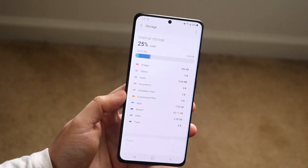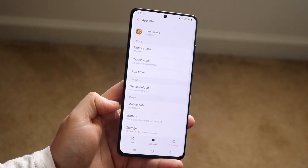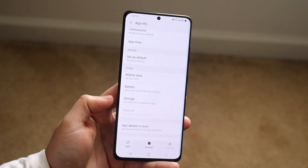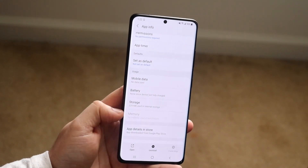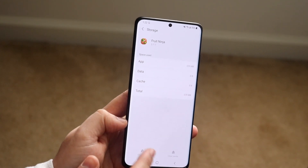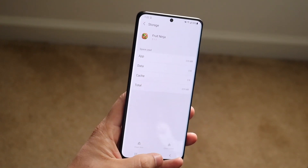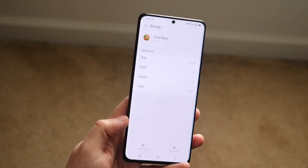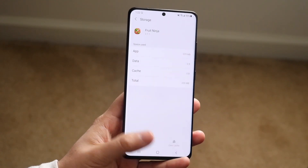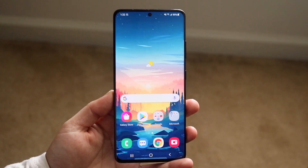Deleting the cache within apps can also save some storage. If I click on Fruit Ninja, there's a clear cache option under Memory. Going through and clicking on Memory or other options will let you clear data or clear cache. Clearing cache may save some storage, but I wouldn't recommend clearing data since that deletes everything — at that point just delete the app entirely.